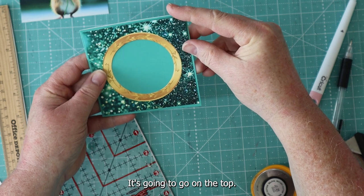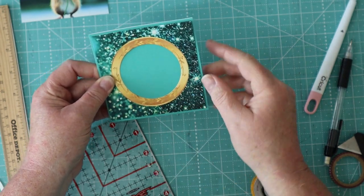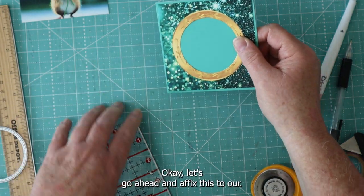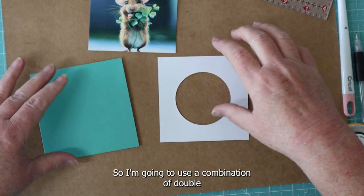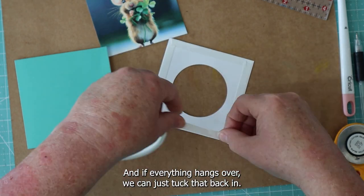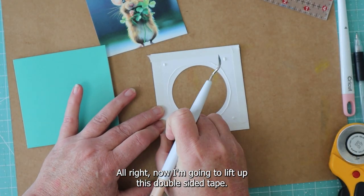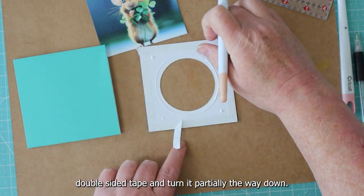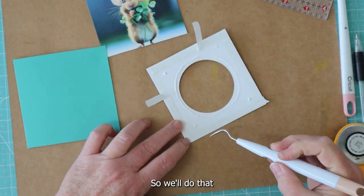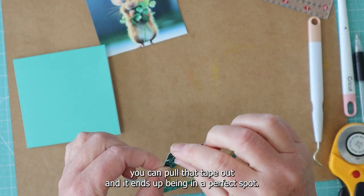We still need to cut a window in here, but I'm going to fix this frame to the front first, and then we'll get our die cut put right on the inside. I'm going to use a combination of double-sided tape and glue. One trick I've seen recently: get your double-sided tape and glue it on partway down so it hangs off your project a little bit — do that on three of these sides. After you commit it to where it goes, you can pull that tape out and it ends up in the perfect spot.